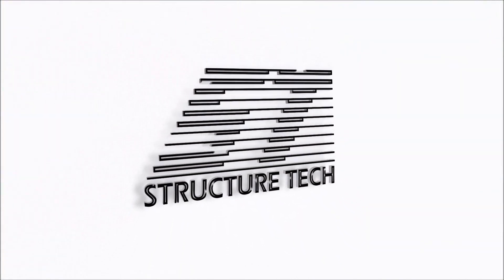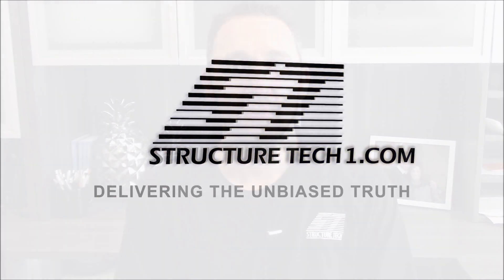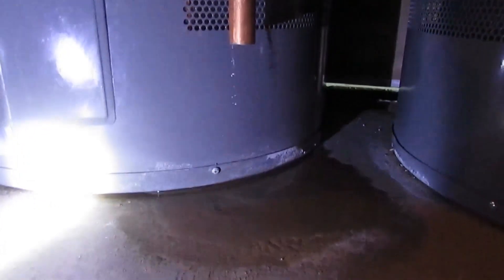Hi, I'm Ruben Saltzman with StructureTech Home Inspections and today's topic is expansion tanks. In my last video I explained how an expansion tank works in conjunction with a temperature and pressure relief valve to help prevent water from discharging out of there when it doesn't need to. Today we're going to take a little walk down memory lane and talk about the history of expansion tanks and how they've changed over the years.